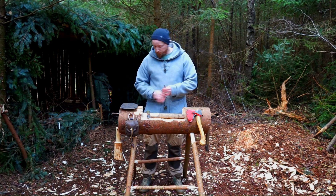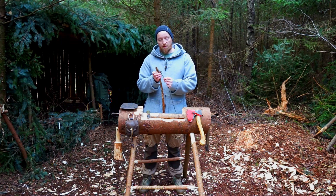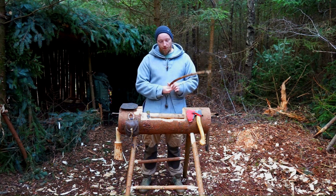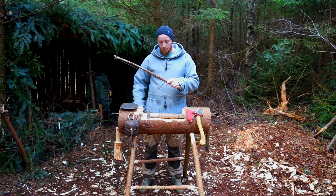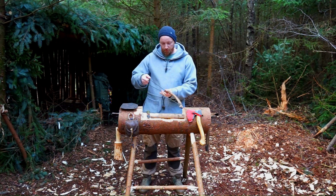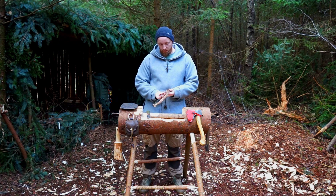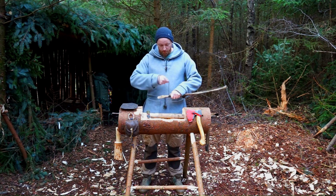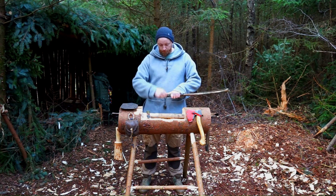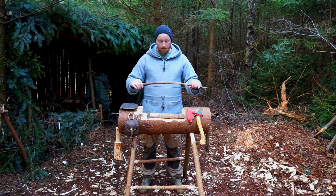We need to ready our bow. Because I have a two-prong end here, I simply have a loop in the end of my cordage that I attach to it. I go down to where my handle part is, loop it around, catch the piece of string — this needs to be quite tight — do it the other way around again, and then simply wrap the excess cordage around the handle of my bow.